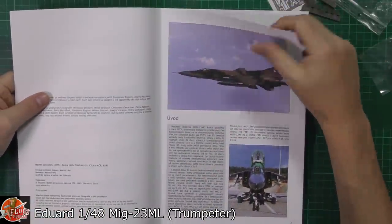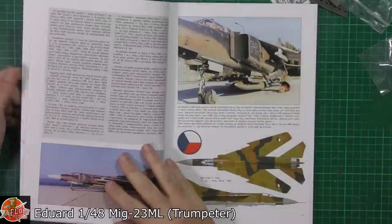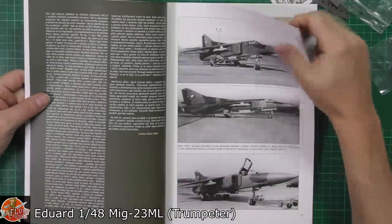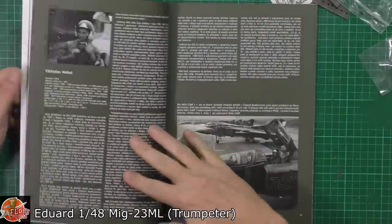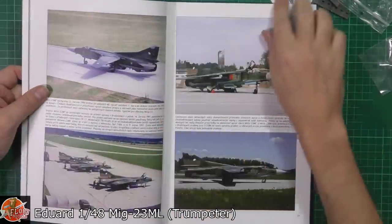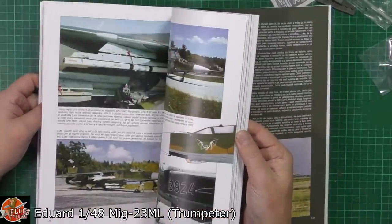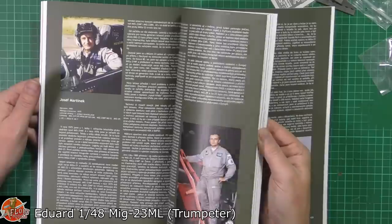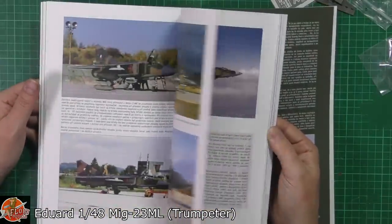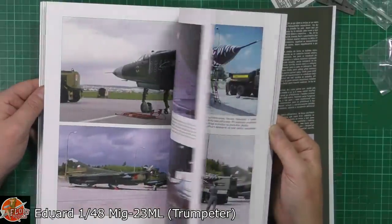And as you can see we've got all these things. Now I know what you're thinking - it's all in a foreign language. True, unfortunately it is. I do believe that online there is an English version you can go through. But let's face it, you're in this really for the reference photos, and that is what is absolutely beautiful on this one right the way through. You've got details of each actual aircraft that has been done as a decal set in here, so you can use this just for the references as you make your way through.